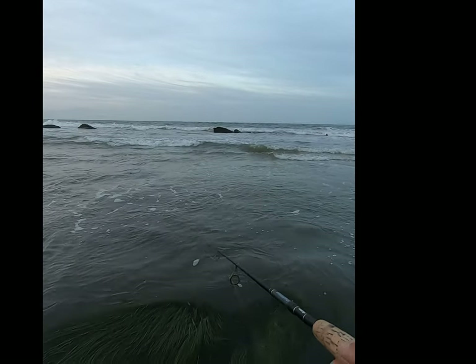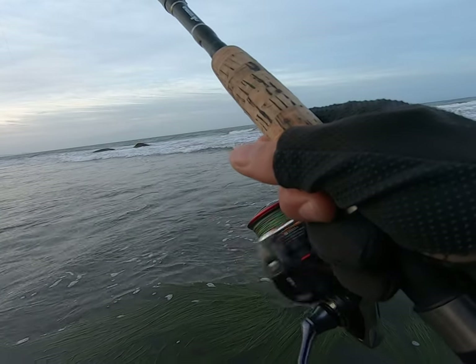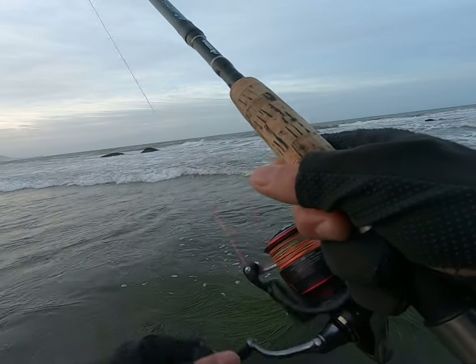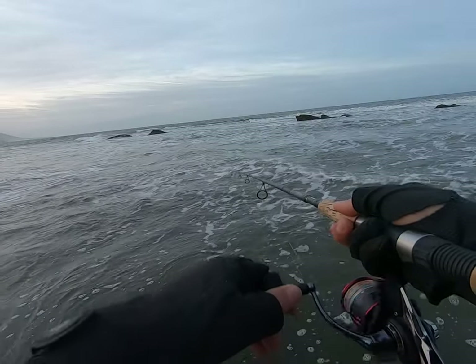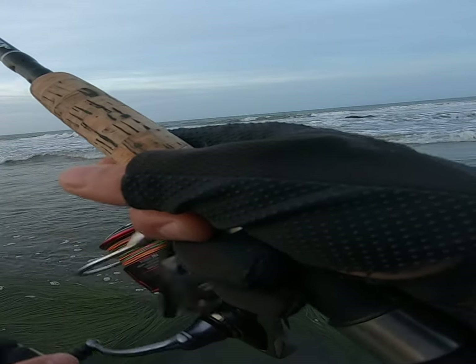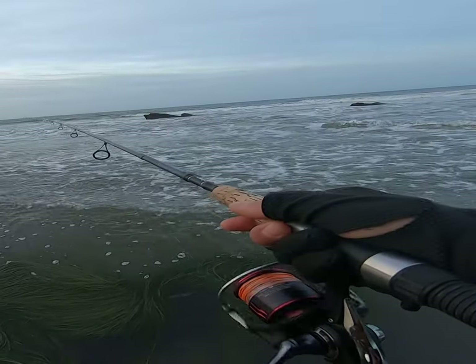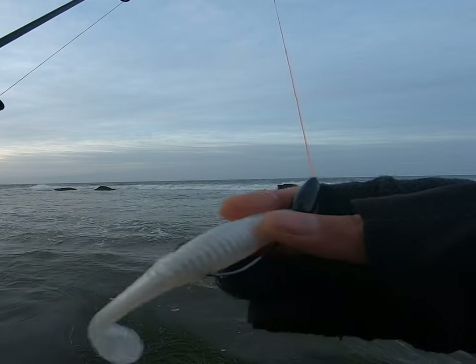I believe the best presentation for a swimbait is dragging it very slowly and steadily on the bottom. I do not add any action to the bait — that means no twitching or jigging to try and entice a fish. You can keep your rod tip perfectly still and just crank your reel nice and slow. Keep putting a bow in your line so you know the bait is sinking to the bottom, but keep that line just taut enough to sense a tap or a thump.